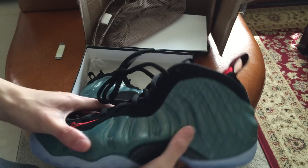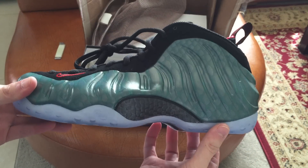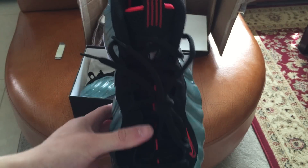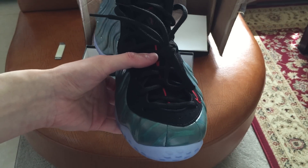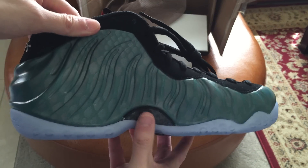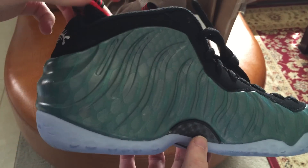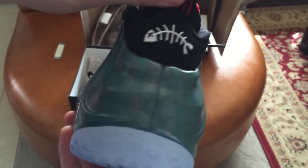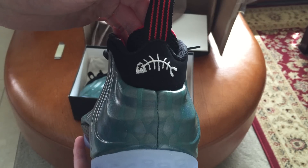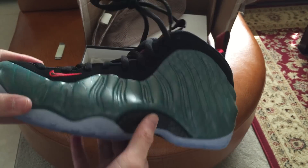Wow, these look so nice in person — wow, look at it! Here's the toe box, carbon fiber detailing. Here's the back. Wow, these are so freaking clean.